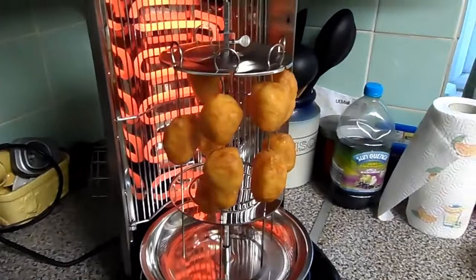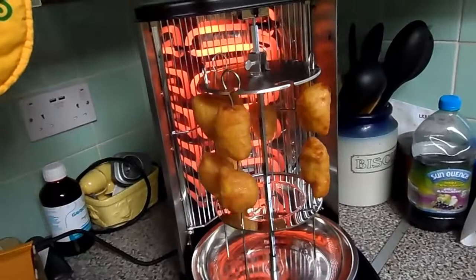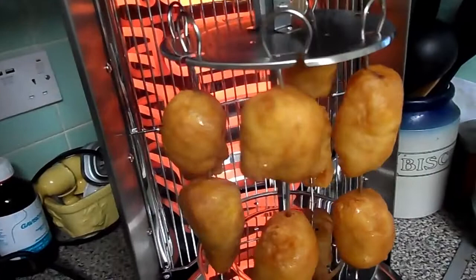I decided I'm gonna heat them up this way rather than try to put them in the microwave, because when you put these in the microwave, oh my god, they're horrible. But this way I think it'll work a treat actually — you can see they're slowly getting browned.